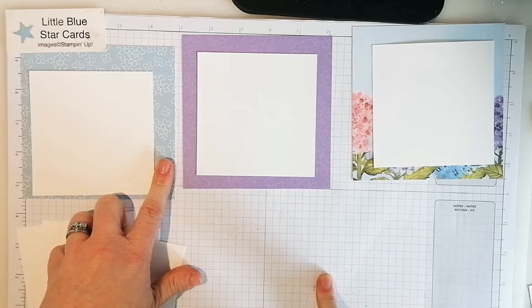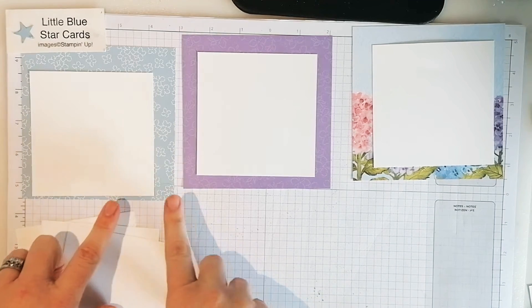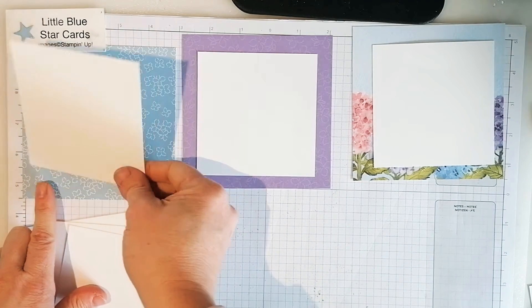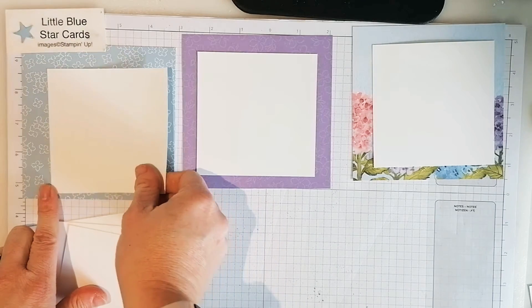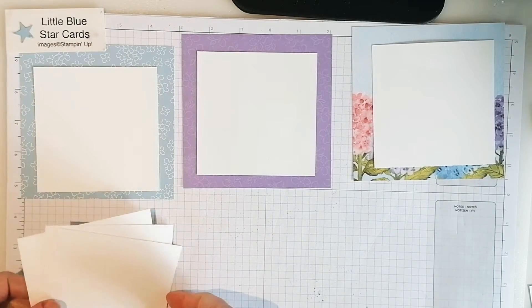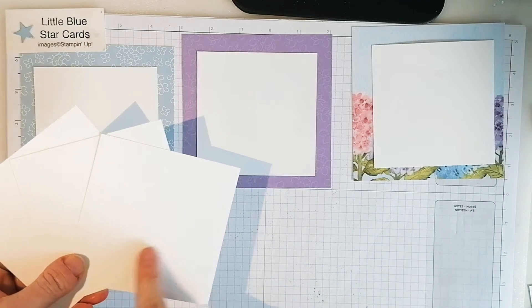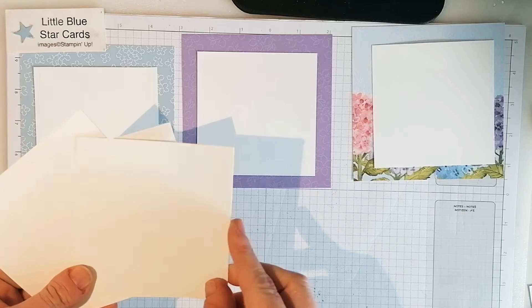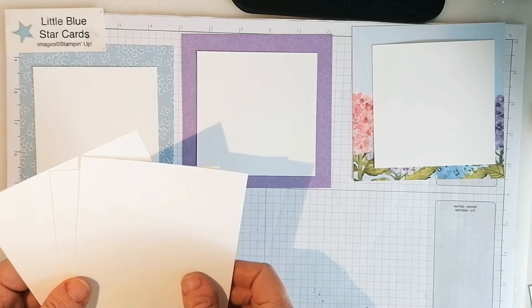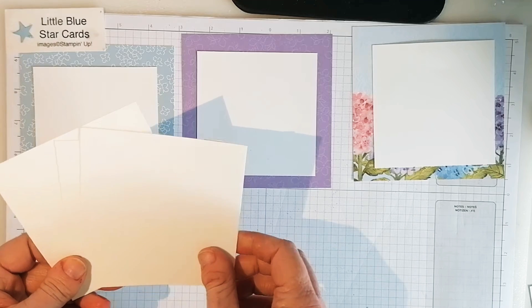I've gone for the Hydrangea Hill DSP pack, which is gorgeous colors - my kind of colors. So you need three pieces of DSP at five by five inches. Next you need Basic White - it doesn't really matter because you're not going to see it - but three of those at four by four inches. Then you need thicker card, so you could use cardboard or scraps, but I've gone for the thick Whisper White, and that is three and seven-eighths by three and seven-eighths.